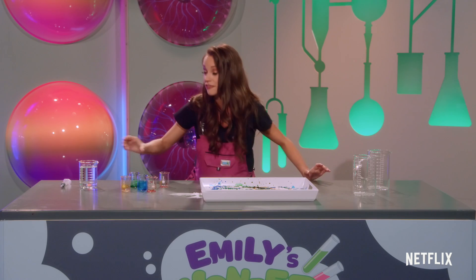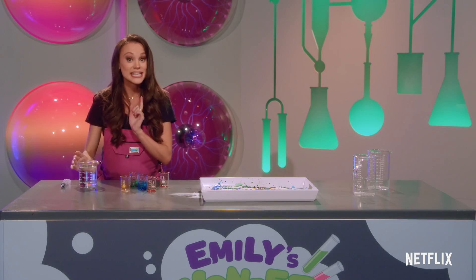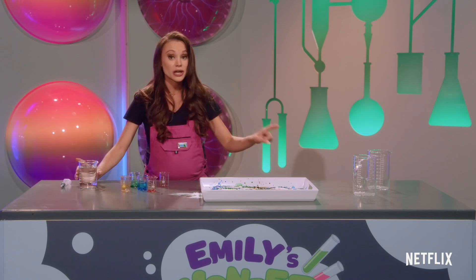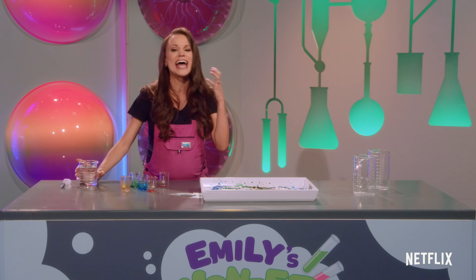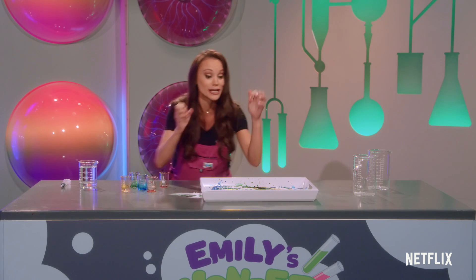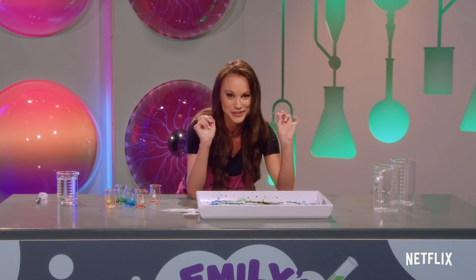Now we are ready for our very special ingredient: vinegar. Vinegar is an acid and baking soda is a base. When we add these two together it's going to create an acid-base reaction, which is going to create a lot of carbon dioxide bubbles. Here we go.